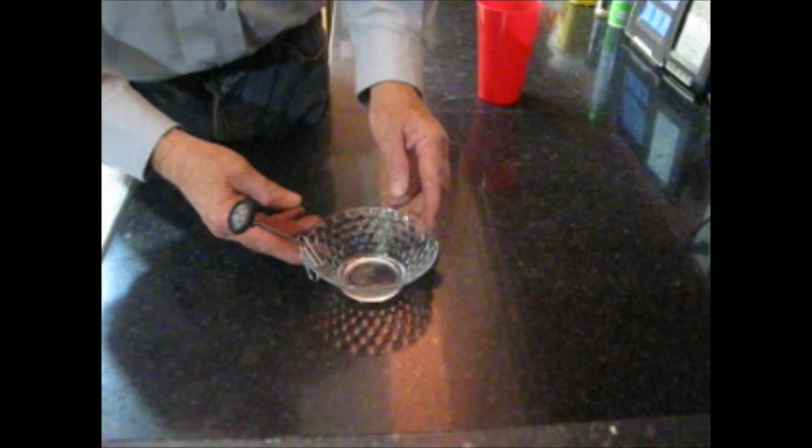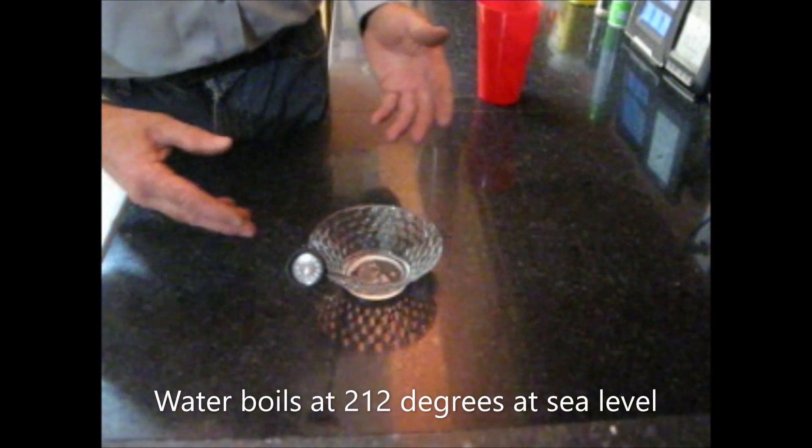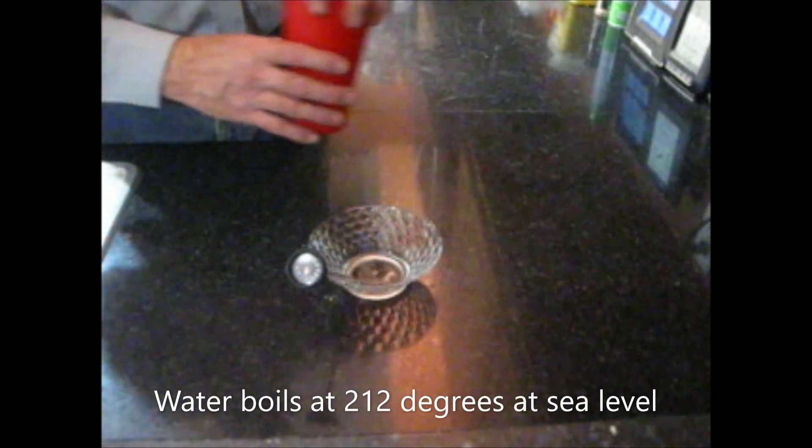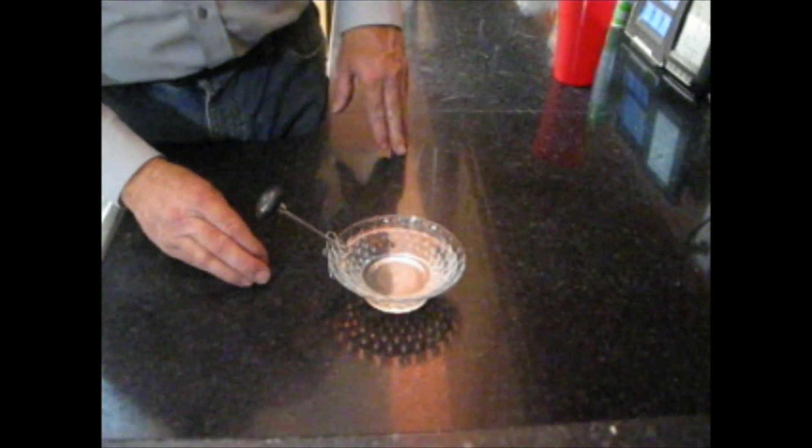I have a glass bowl here, and with a couple of paper clips I attached a thermometer that goes up to 220 degrees. We all know that water boils at 212 degrees, so we're going to go ahead and add water to this bowl. This water is measuring about 75 to 78 degrees.